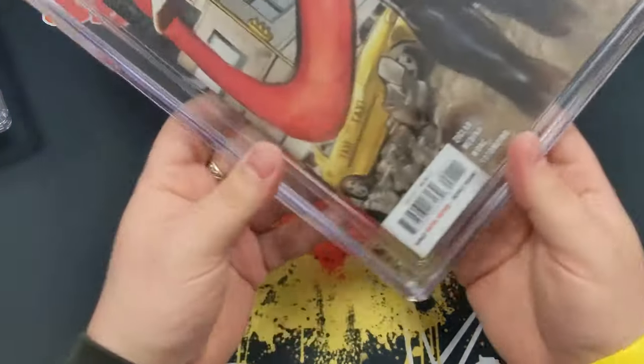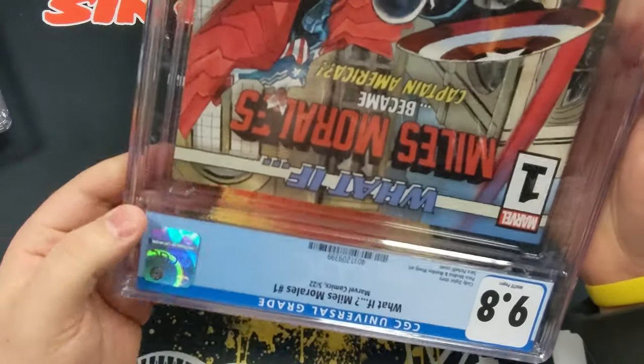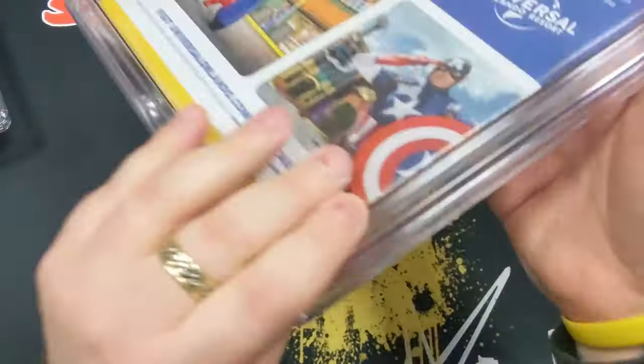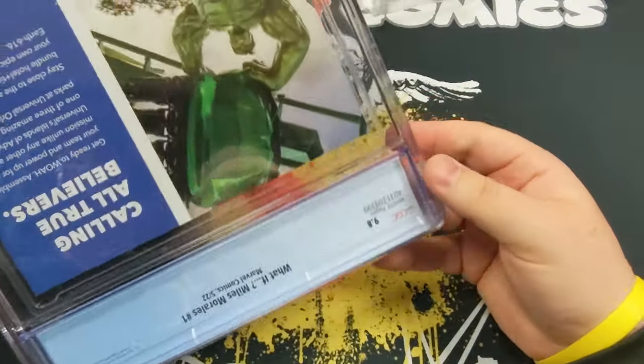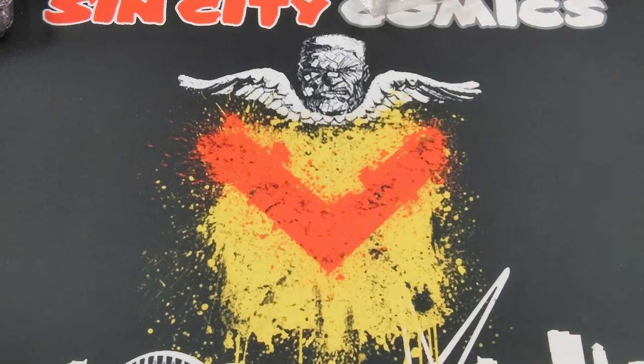And the third Miles Morales - a quick look - really clean, really clear. At the back, 9.8. I'm happy with all four of the Miles Morales. But I suppose now we've got to move on to the bad ones. I don't know if you guys can hear that but there's actually plastic shaking around inside this one.